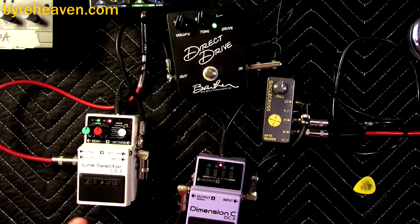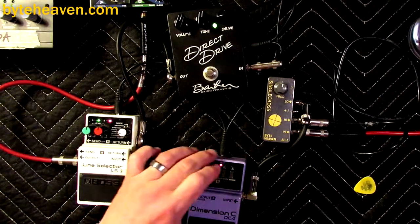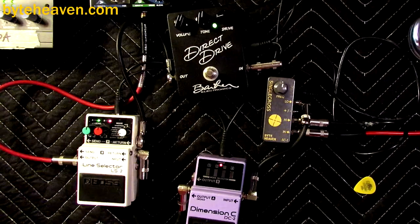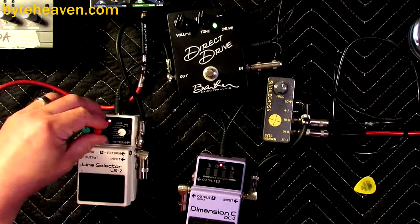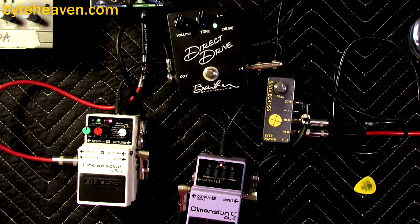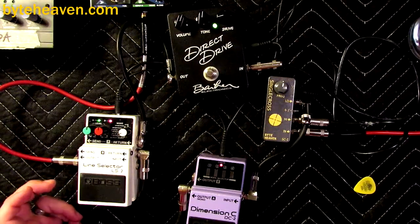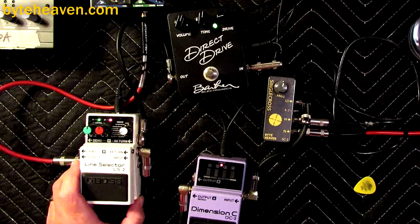Listening to it, it sounds like the overdrive is chorused, but I promise you — see, there it is. Your brain puts the low frequencies and the high frequencies together. It's really cool. I've discovered something that I did not know was possible here, so now I'm curious to try other time-based effects with a clean high frequency blend.